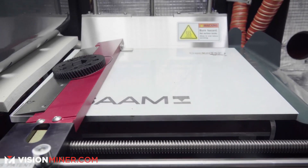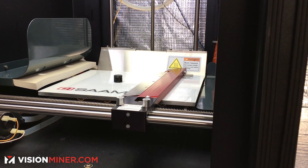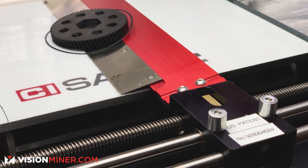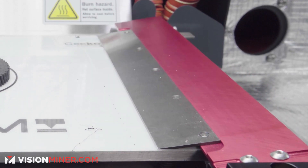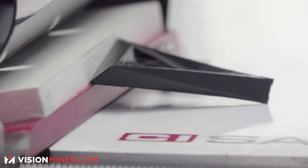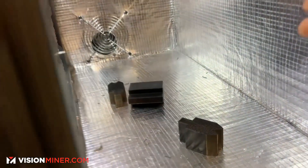We also have a part ejection mechanism here along the bottom. When this print job is done printing, the plate will automatically fall to the bottom of the print volume. The blade on the red armature on the right side will come across slicing the part off of the print surface, and on the return stroke back to the right it'll knock the parts into the part collection chamber here on the right.